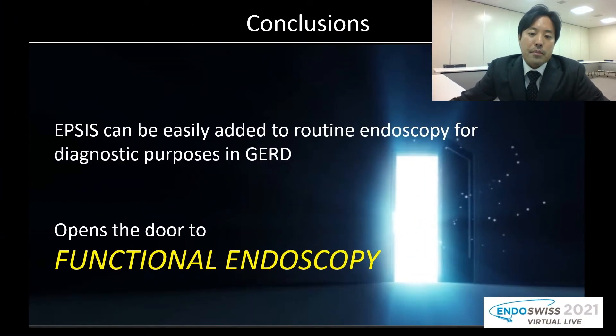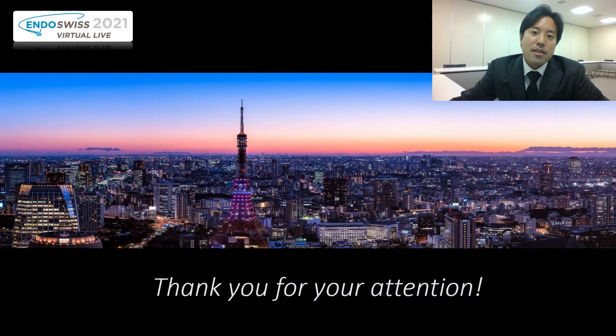In conclusion, IPSIS can be easily added to routine endoscopy for diagnostic purposes in GERD and has the potential to be used for patient stratification. We are currently undergoing a multicenter prospective study and we hope to share the results in the future. Thank you.